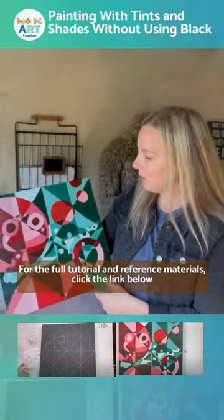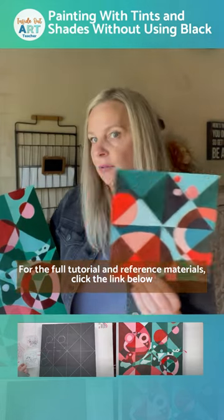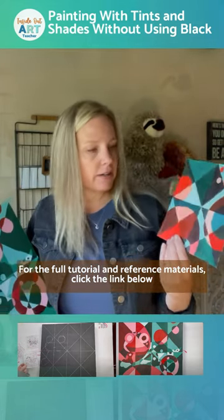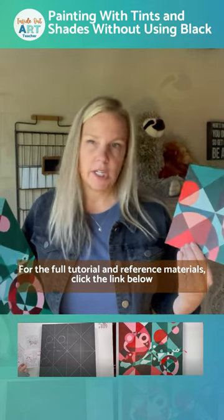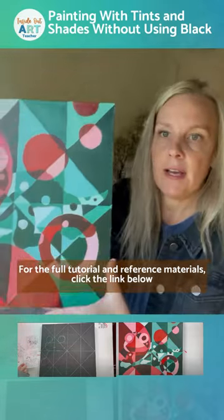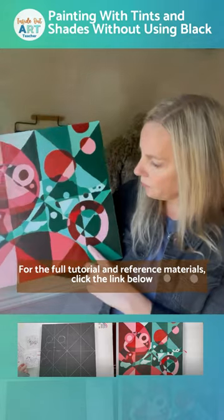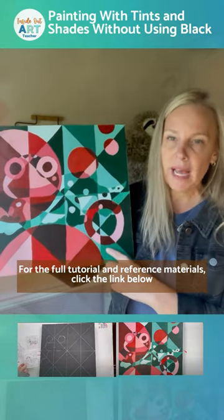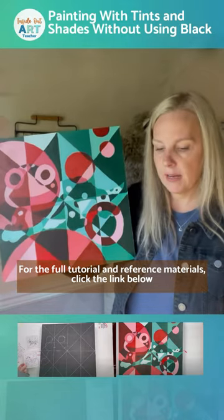You can paint on whatever surface you like. This painting is done on just plain old watercolor paper. When I'm painting with beginners I usually use a cheaper surface like watercolor paper, cardboard, illustration boards sometimes, or maybe some cheaper canvases. If I am painting myself or with more advanced students, sometimes I'll use cradled wood panels or stretch canvas, or something a little bit larger and of more substance.